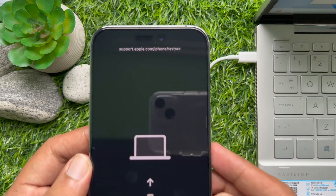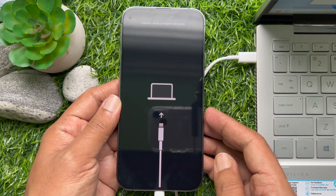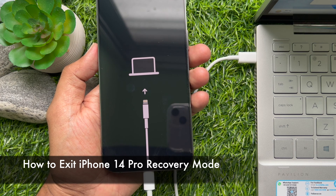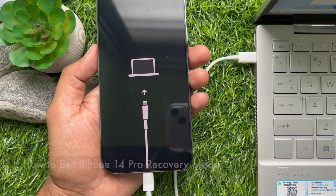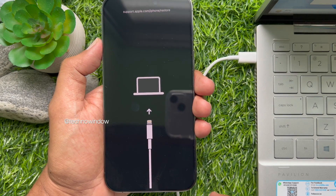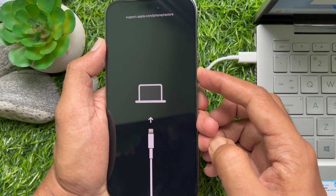Now you can restore your iPhone using iTunes or Finder. To exit your iPhone 14 Pro Max recovery mode, unplug your iPhone from the USB cable. Then press and hold the side button and wait for the iPhone to turn off.